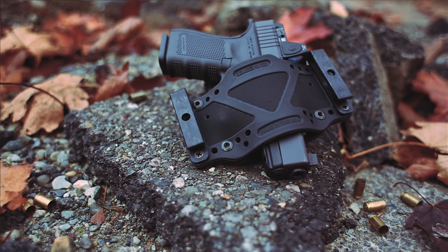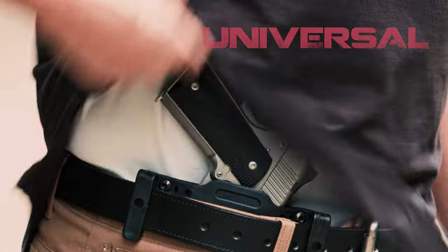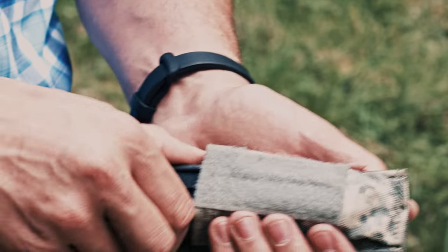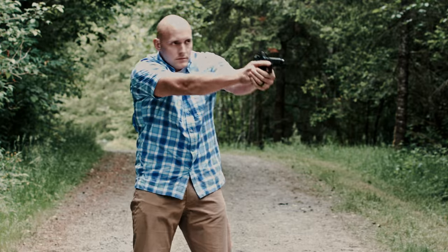There's a new holster in town. It's the Crosstech Holster from Limp Saver. It's IWB and OWB and fits nearly every handgun on the market. It's made from a special thermal form polymer that is flexible and comfortable to wear all day. Setup is easy thanks to its adjustment bolt system and drawing is smooth, fast, and silent.